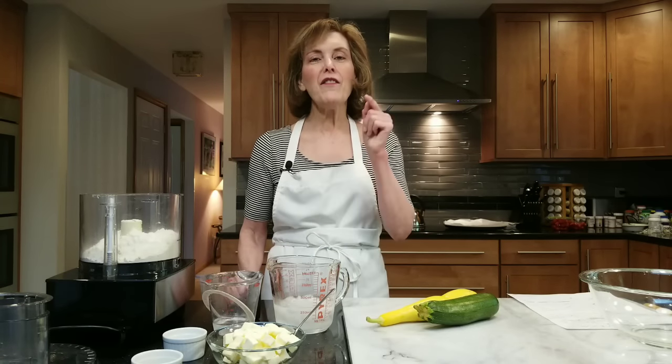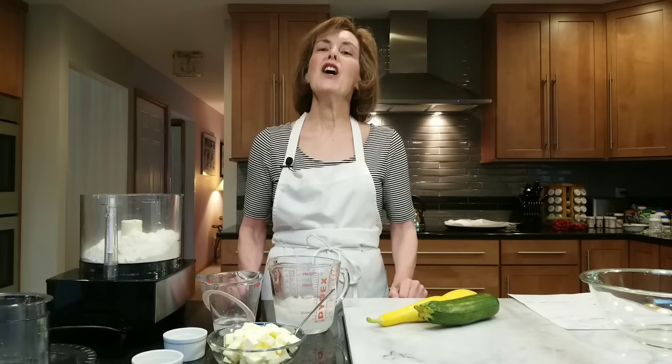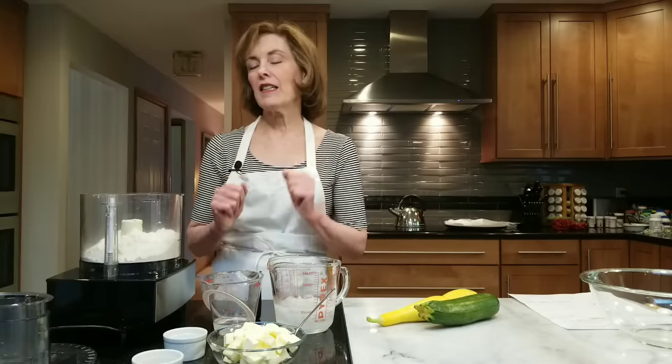Before we get started, I want you to click that notification button because I don't want you to miss one video or tip that I have coming out, and I really love when you become a subscriber — you're very welcome to my channel. Alright, so let's get started.